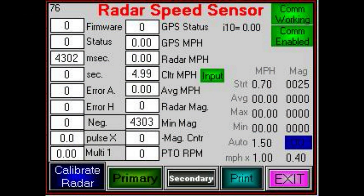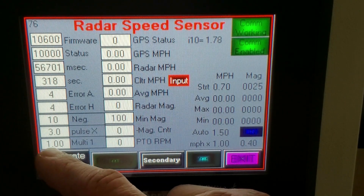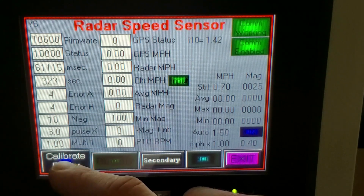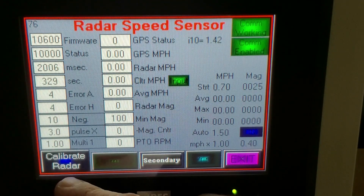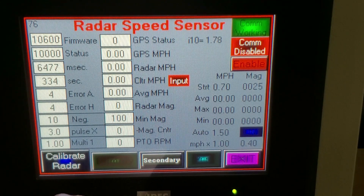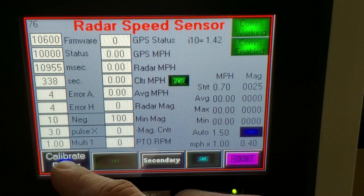This takes us into our radar speed sensor screen. What we're wanting to take note of is the bottom left-hand corner where you see Calibrate Radar. Just above that, we have Multi-1, which is our speed multiplier — it's set at 1.00. That's where it would be set at from the factory. If you find that you're getting shutdowns or your Weed Zapper is reading too slow and you're getting low speed shutdowns, then you can calibrate radar.